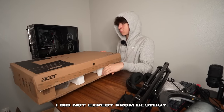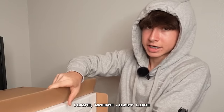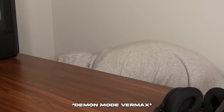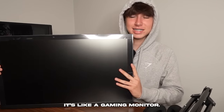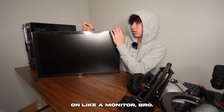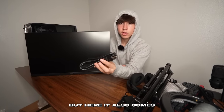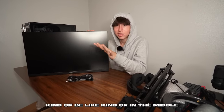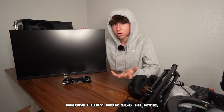My local Best Buy barely had any monitors, and the ones they did have were stupid expensive — like $300 to $400 for a 144Hz monitor, just not worth it. I bought a 27-inch Acer monitor at 75Hz for about $110. It's more than the 60Hz you see on most monitors, but I wasn't spending $400. For comparison, you can get 165Hz monitors from eBay for around $100.